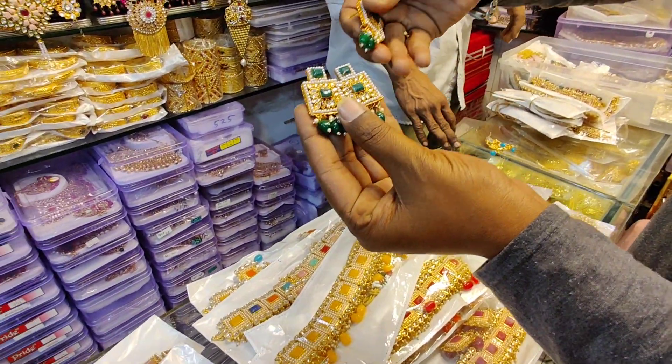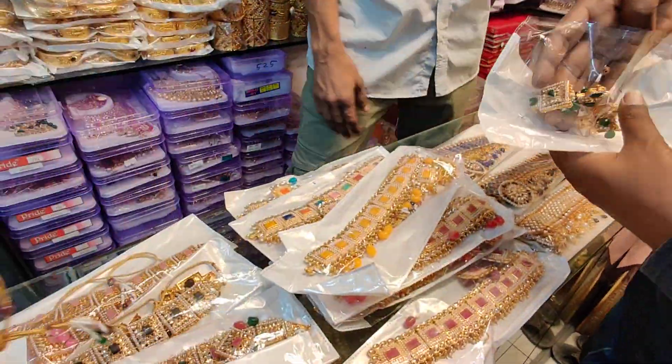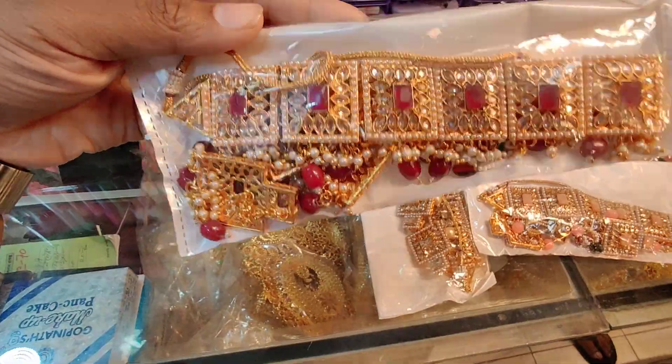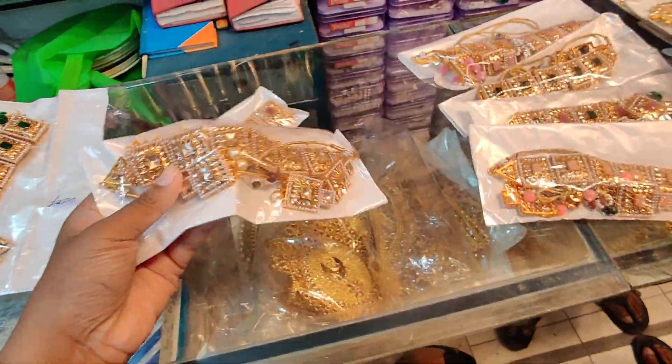What do you need to do for that price? Yes, that is nice. This price is 45 points. We can see the price. This is a meshilda color, this is white color, this is a pure white color.